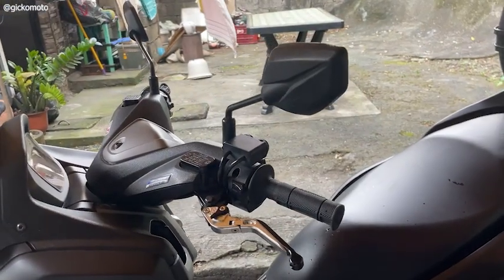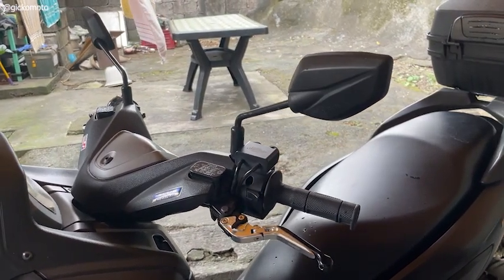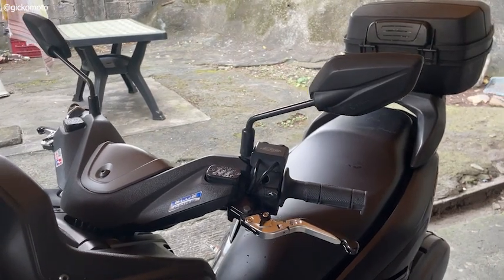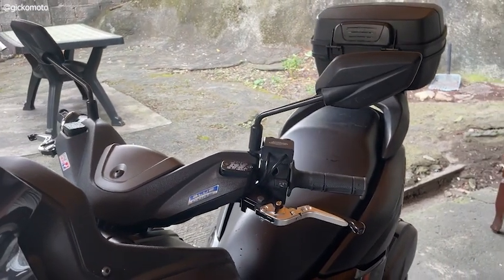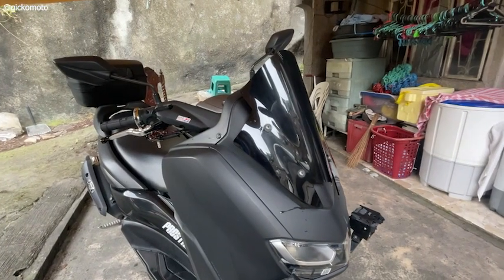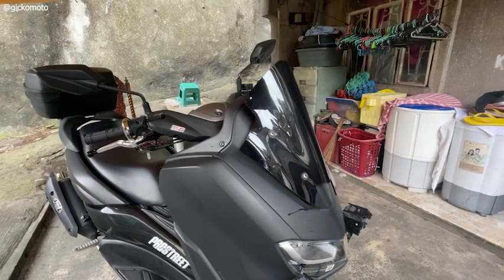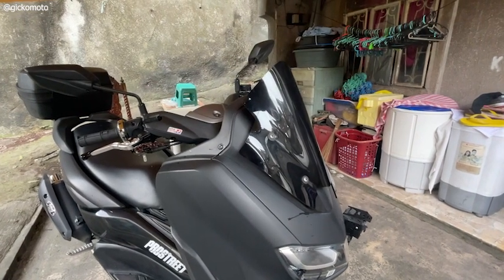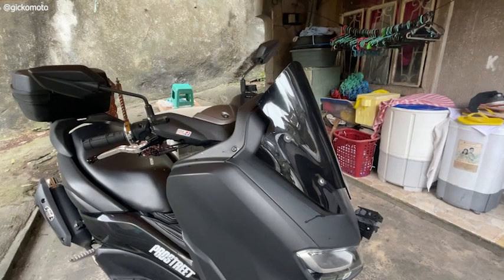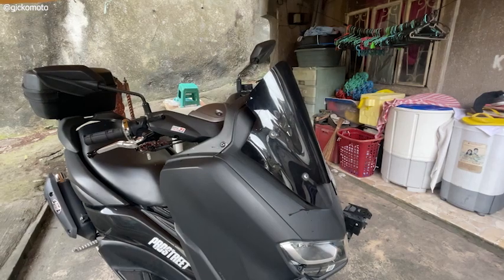Sa kabilang side, nakalagay yung Domino switch ko dyan sa left side, and yan is for auxiliary lights ko. Dito naman tayo sa harap. Yung visor ko, pinalitan ko na. Ang pangalan niya sa Shopee is Mini TDR Visor. Maganda sya, maporme. Lalo na kabag naka-side view, parang ang tangos nya tignan. Kaya gustong gusto ko sya, hindi ko pa sya pinapalitan.